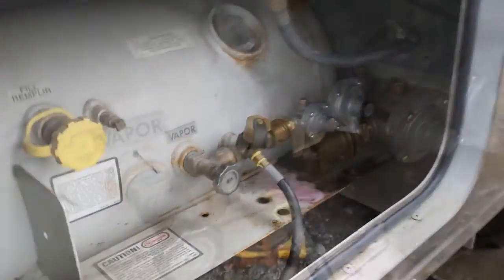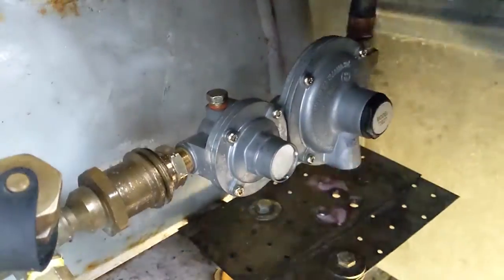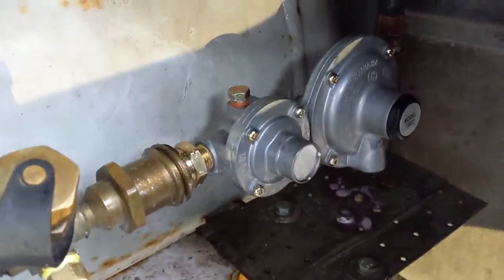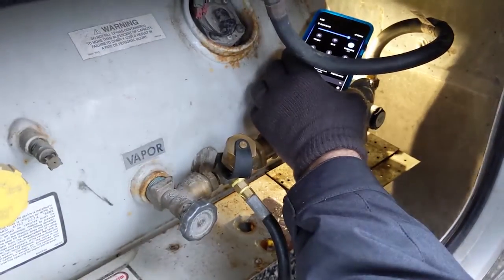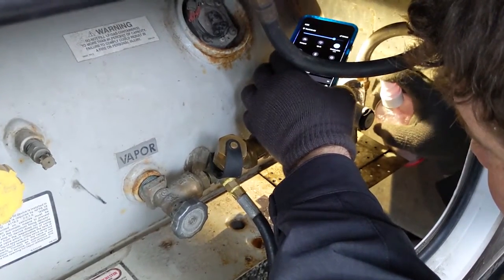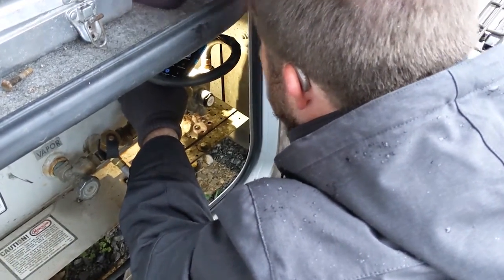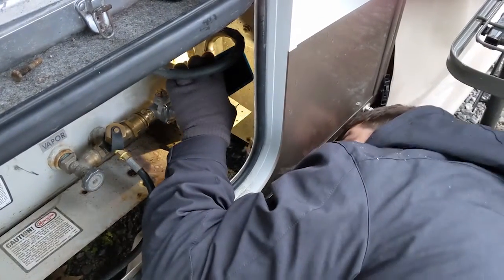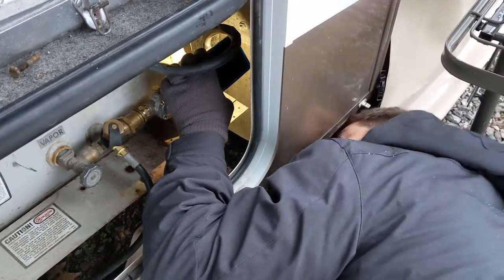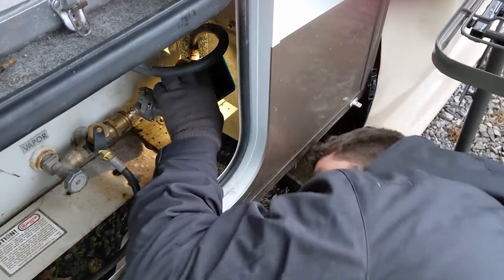You'll notice I have no bubbles on that connection. Next I'm going to get a flashlight so I can see what I'm doing, because if it's going to leak the biggest possibility is going to be right in at that main joint — which is hard to see with the camera. You want to make sure you soak that joint all the way around and look for bubbles, and make sure there aren't any. Once you're satisfied, you're good.